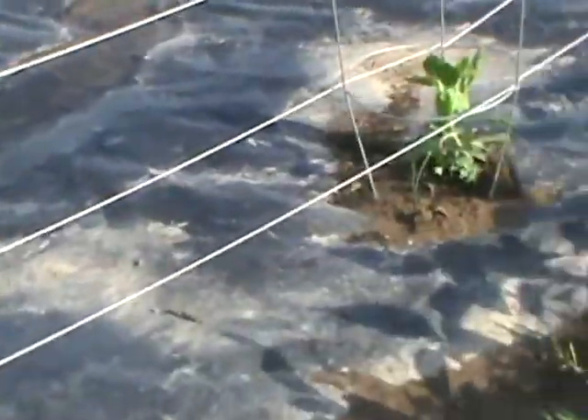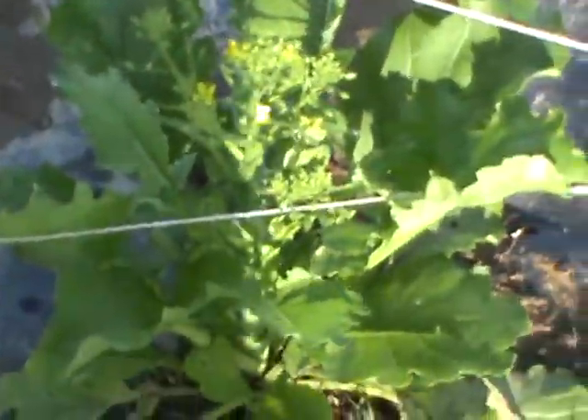All of those are growing really good. I don't know why, but just like the sweet pea right here is not growing. But look at the broccoli here — it's got a flower on it already.